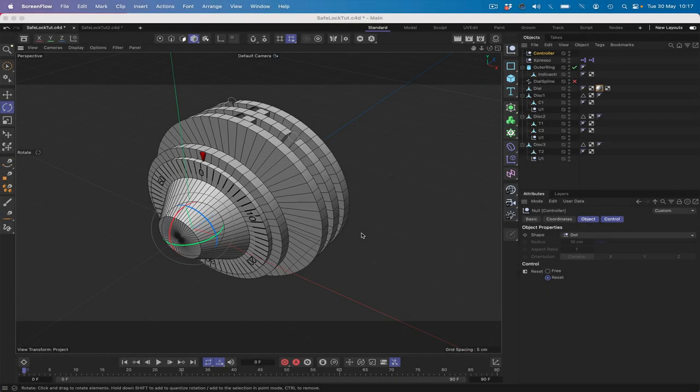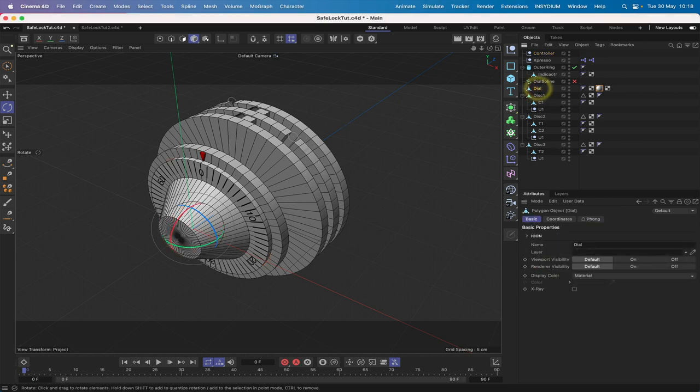Hi there once again and welcome to another Expresso mechanic tutorial. This is the second and final part in my series on creating a safe combination lock. At the end of the first tutorial we got things as far as you see here. We'd set all of this up and put a controller in — this will only be a temporary measure, we will be losing this in the second tutorial.